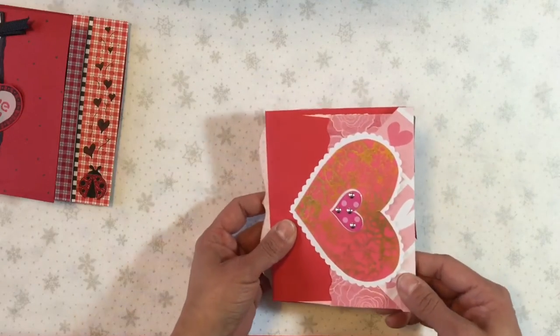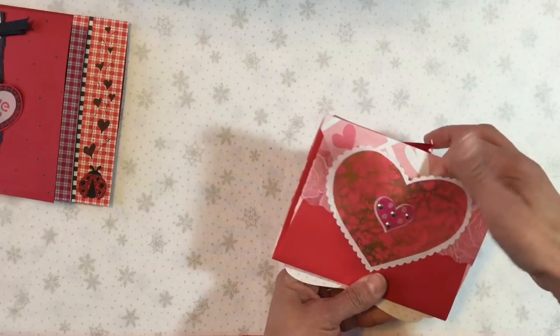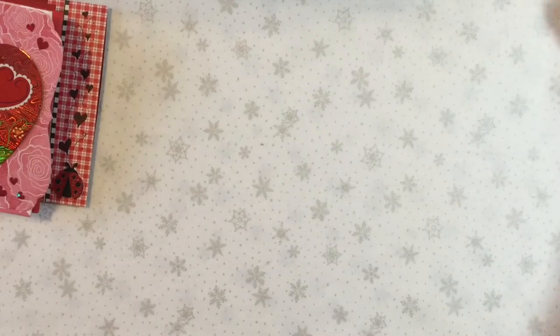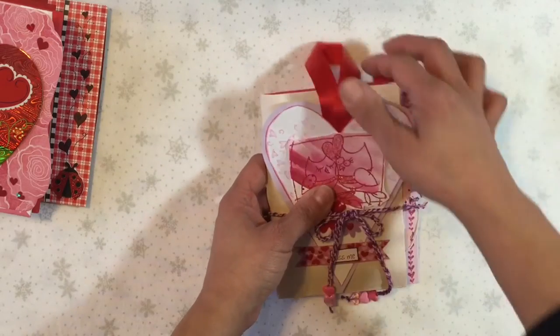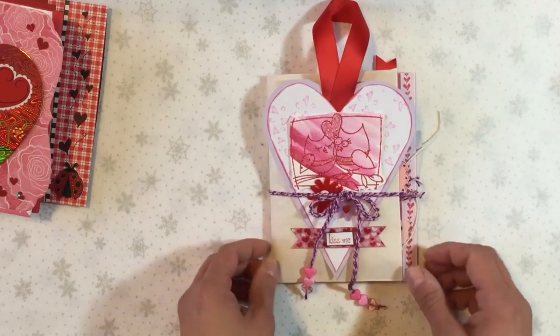On the back I have another little heart and that is actually a pocket as well, so I'll be able to put something in there too. The final one doesn't really have any goodies in it yet but it is really chunky already, so I'll just put it in a bigger envelope — no problem there.